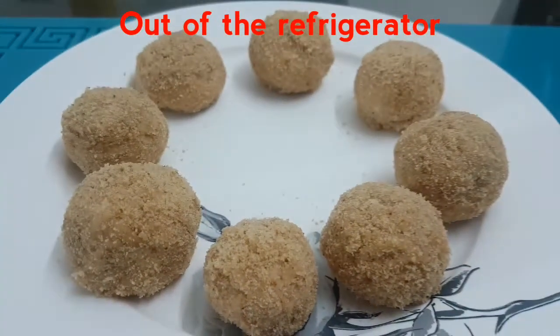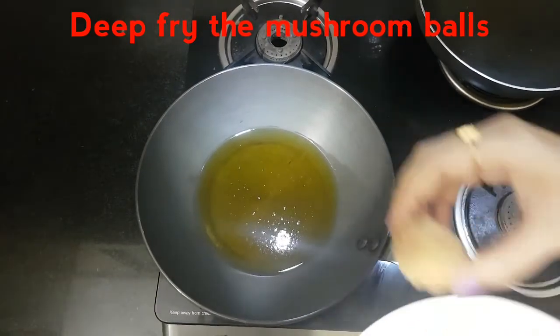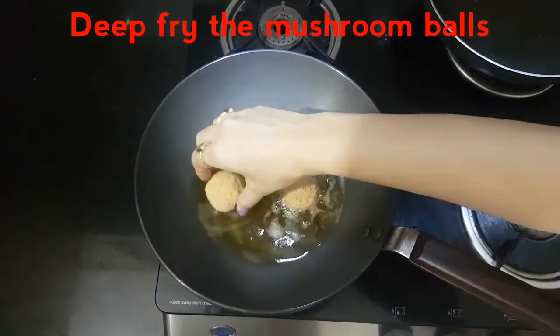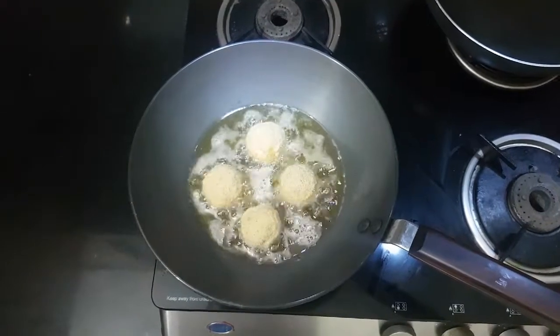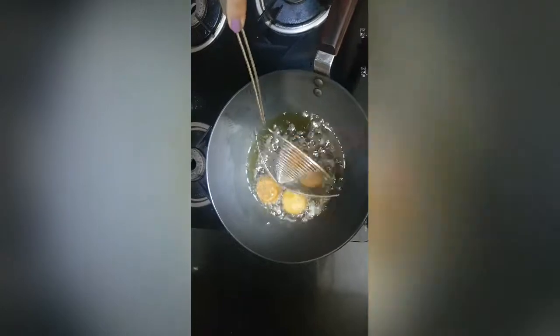I have taken them out of the refrigerator — they look nice and firm and ready to be fried. Make sure the oil is not very hot and the flame is on medium. You can start putting the mushroom balls into the oil for deep frying. Please keep the flame on low to medium while frying. If you put it on high flame, they will get burnt from outside but will not cook from inside. Once the balls are brown on one side, flip them and fry on the other side, keeping the flame on low to medium.